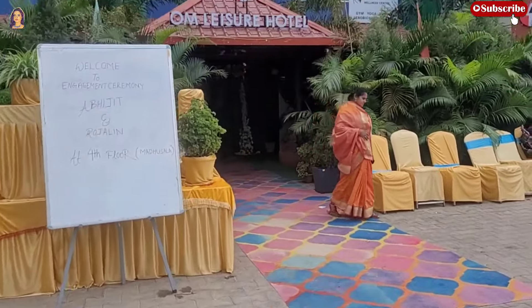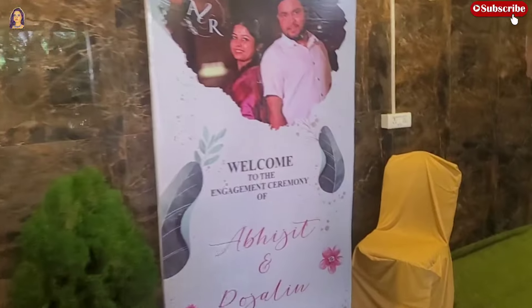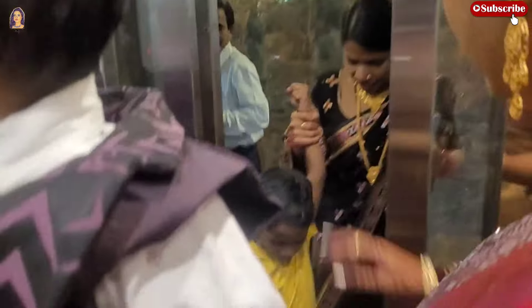So this is the venue. Jody Tittira's engagement is here. We are going to visit outside this house. So let's see the final look at this.